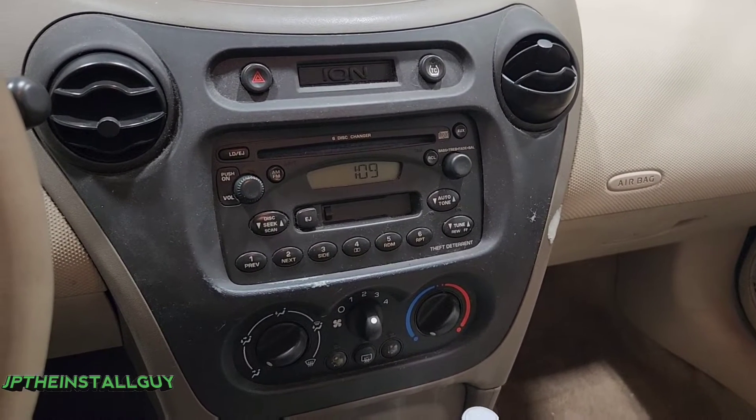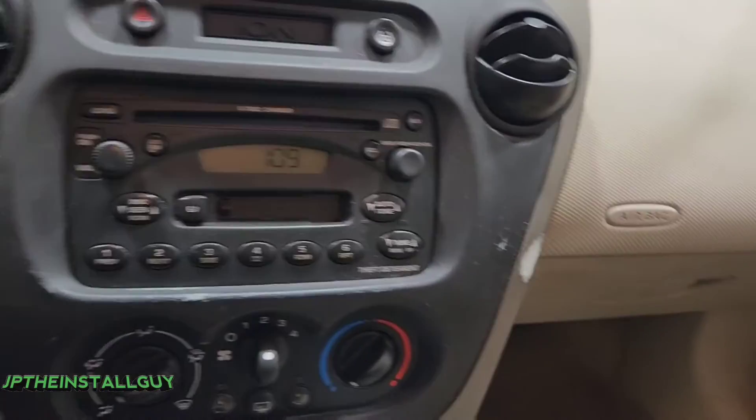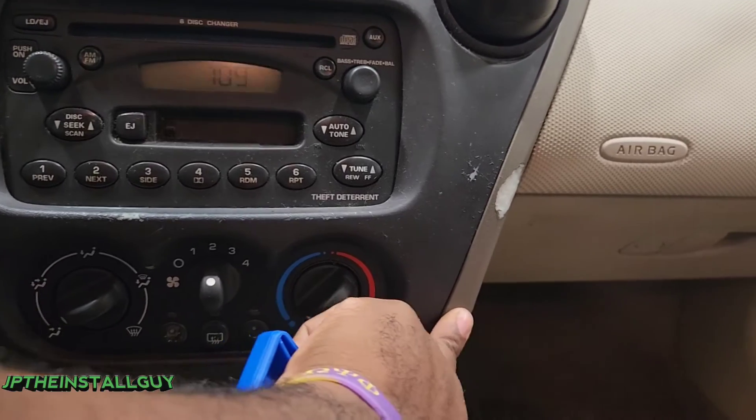First thing we want to do with this Saturn Ion is remove this front bezel. This is an older dash, so we definitely want to be careful.